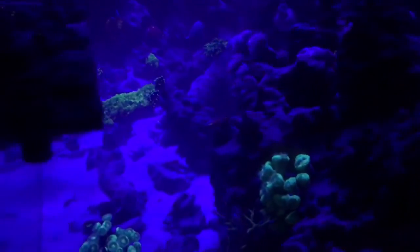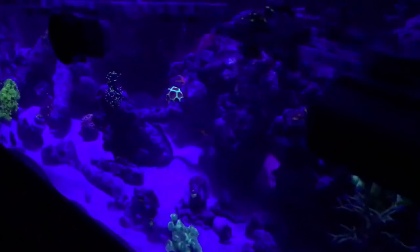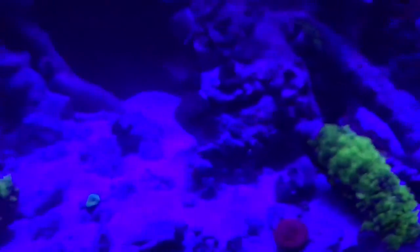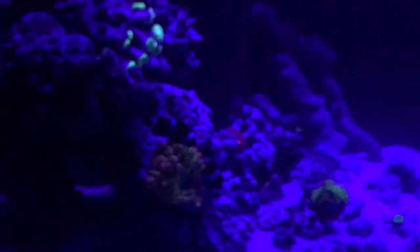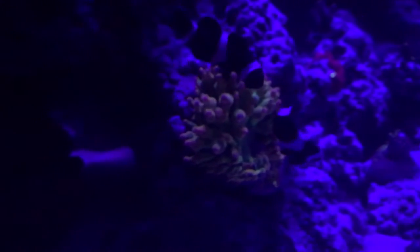What's up everybody, just want to do a quick video of the tank. This is for Roscoe's Reef — they're doing a contest giving some corals away. Coral List is sponsoring it, and I'm just gonna do a quick video of the 180 that I just set up.